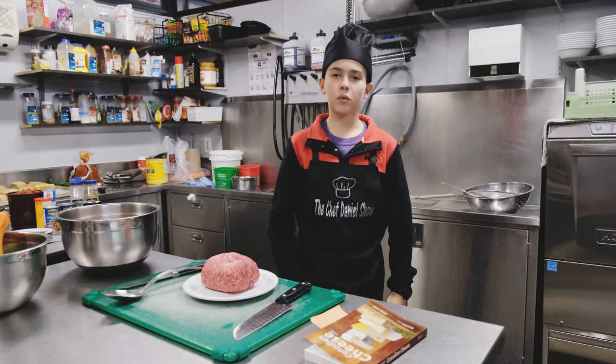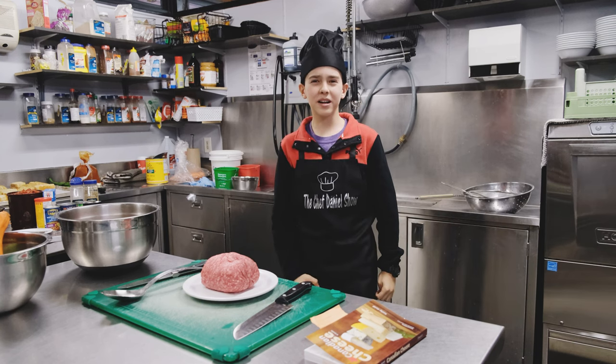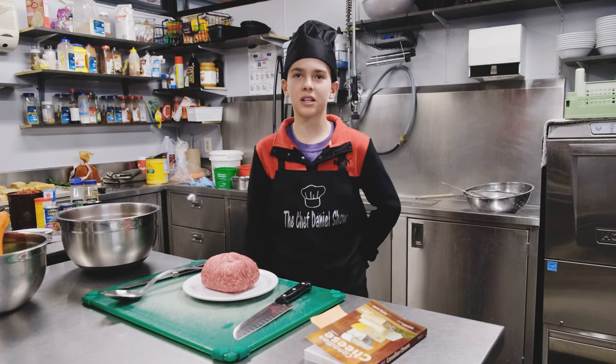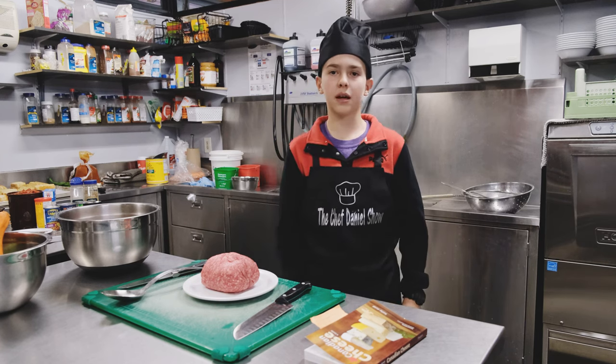Hello, Chef Daniel Cures, and welcome back to another video. But you may sense already this one isn't quite like the rest of them, because today I'm on location in Norval Outdoor School.